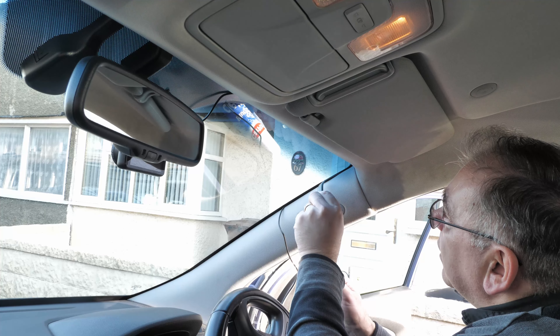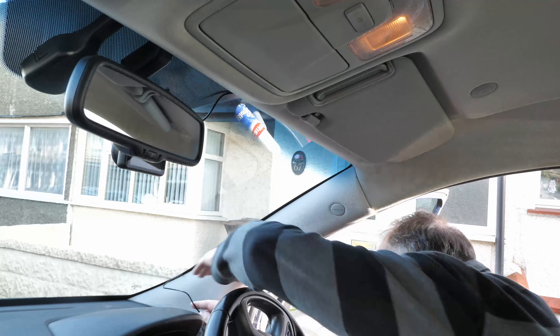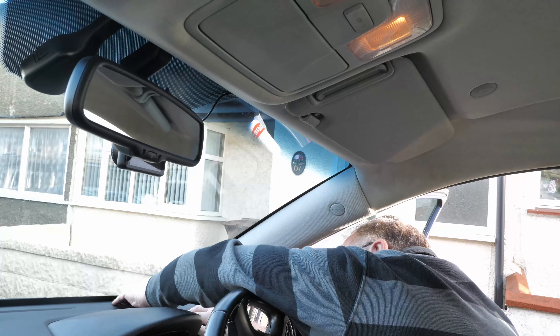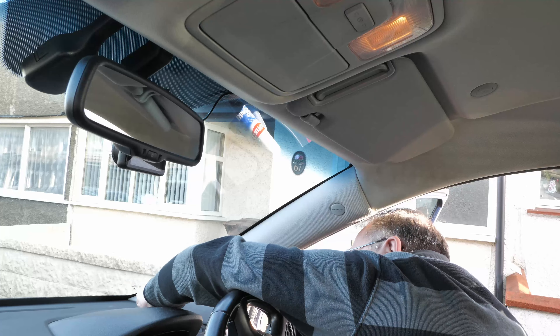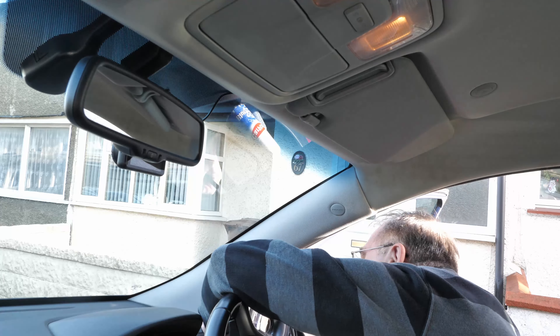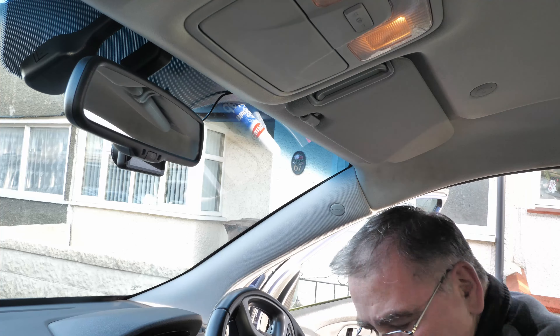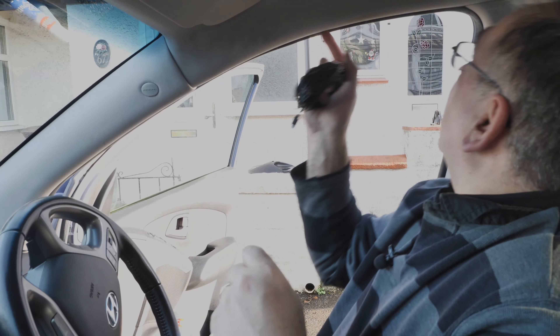That's going in there really easily — I don't really need the crowbar, I can basically just tuck it in. I can run the cable down now for the corner. The next bit is to run this cable along here, all the way back to the rear, which is going to be a handful, but I think we can do it.